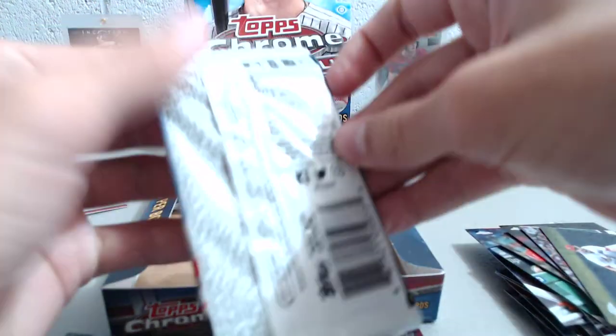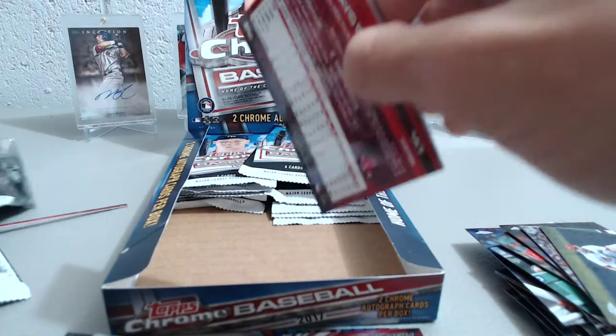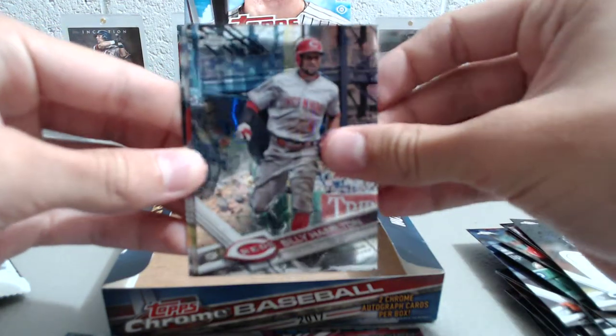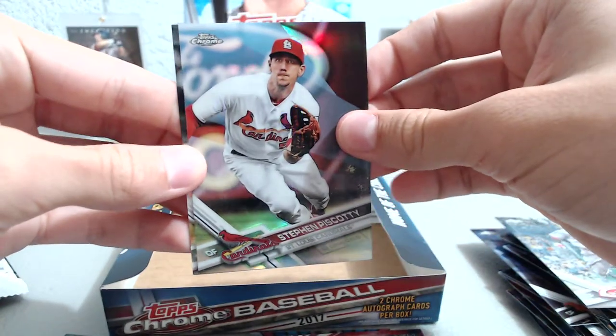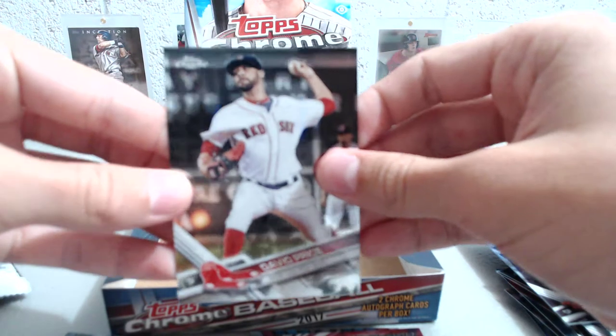All right, my last pack for this side — we have Max Scherzer, Billy Hamilton, a Steven Piscotty refractor, and a David Price.